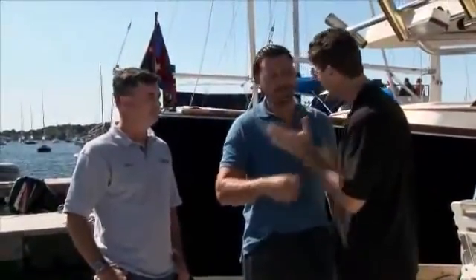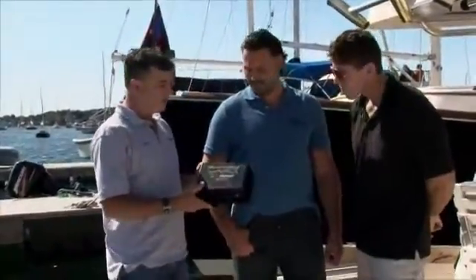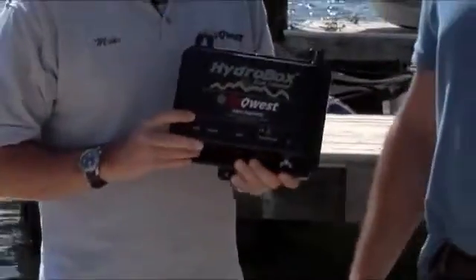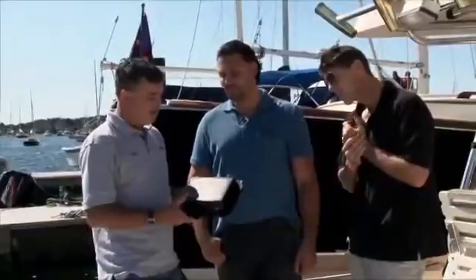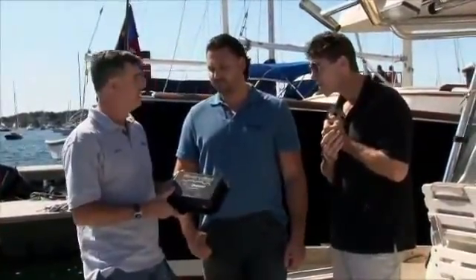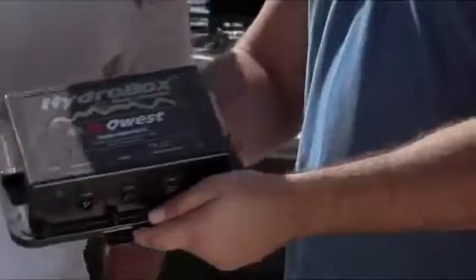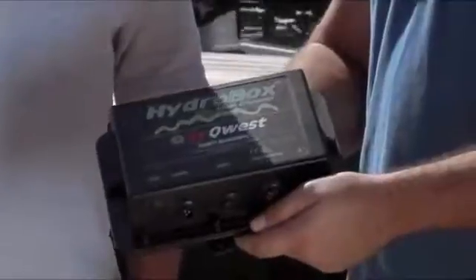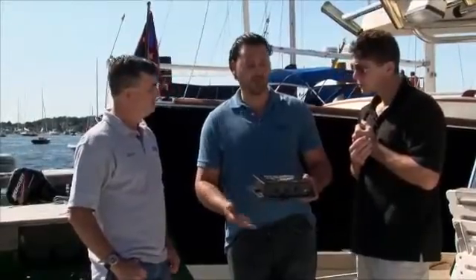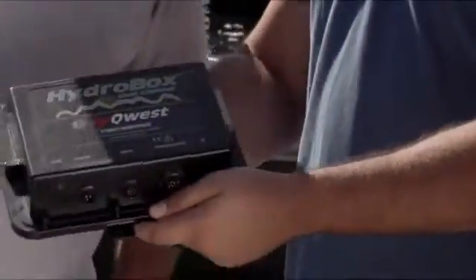What is the HydroBox? Well, Glenn, this is the HydroBox right here. It's a portable, high-resolution echo sounder used for inshore and coastal marine surveys in depths ranging from 0.5 meters all the way up to 750 meters. This is a very versatile and portable piece of equipment — the most portable solution on the market. It's also very economical and by far the best solution for shallow water needs.